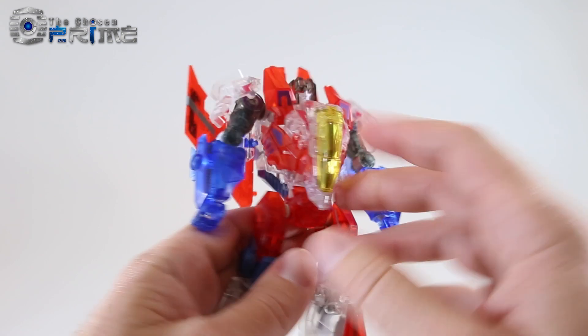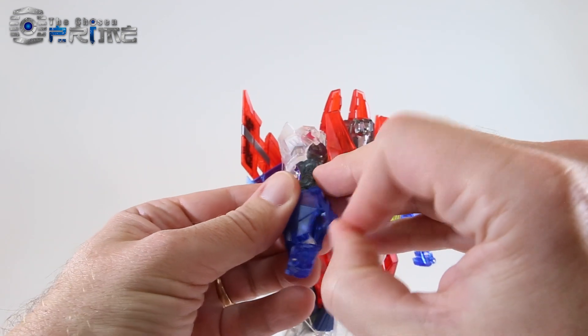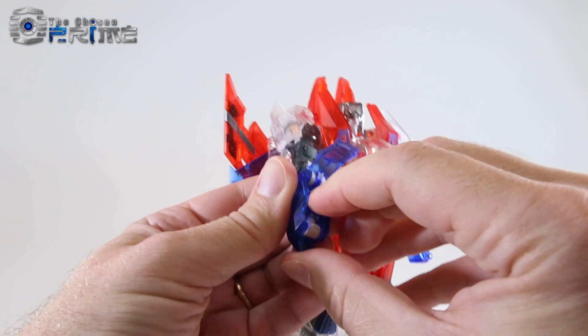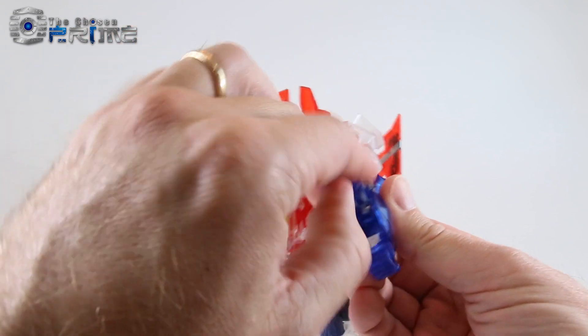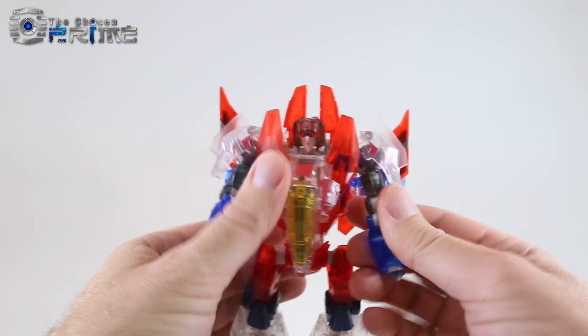To start, come to his hands — you want to open up the panels under his forearms, flip the fists in. Do note this is a tight fit, so you may need to use a tool to get it out the first couple of times when transferring back into robot mode. Open up the panel, rotate the fist, and hide the fist in there.